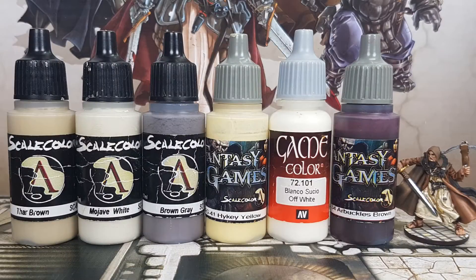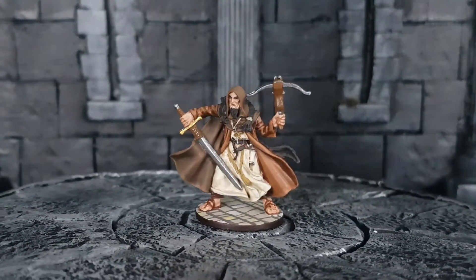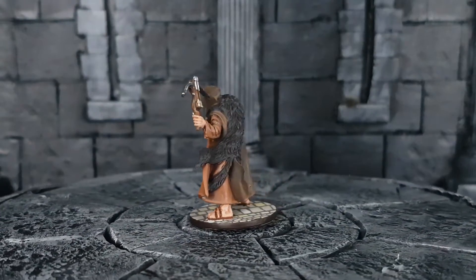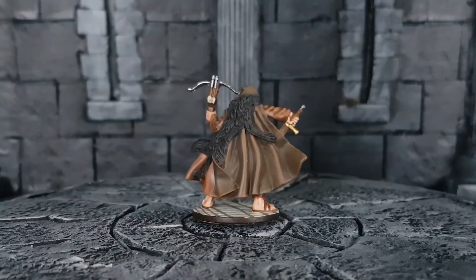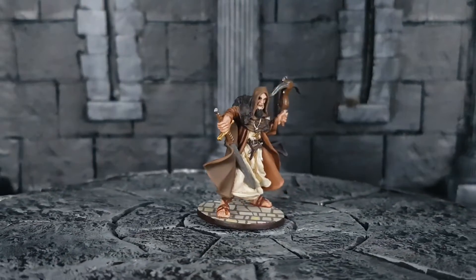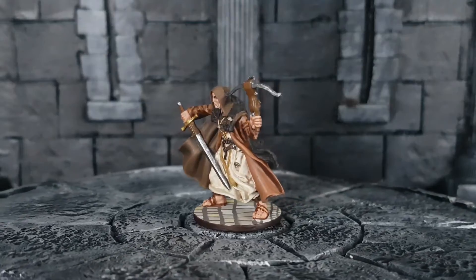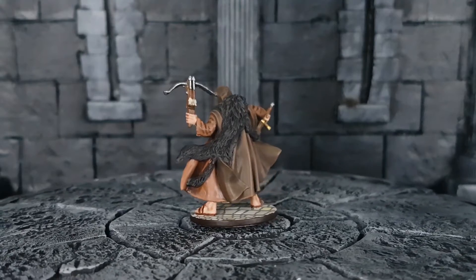For the base, I first use Star Brown with Mojave White from Scale 75 in a 50-50 mix to paint the whole base. After that, I use Brown Grey from Scale 75 to paint the patterns of the stones on the base. I paint five stones with High Key Yellow from Scale 75 and Off-White from Vallejo. I finish off the base by painting the sides in Arbuckle Brown from Scale 75.